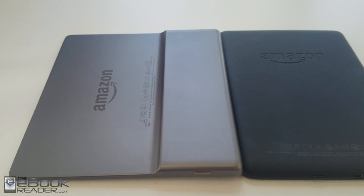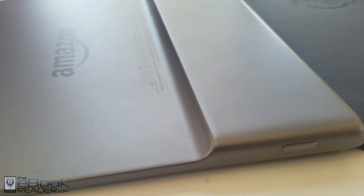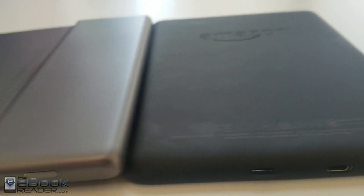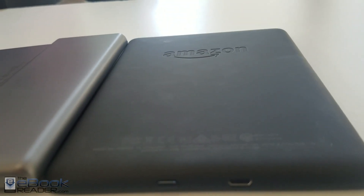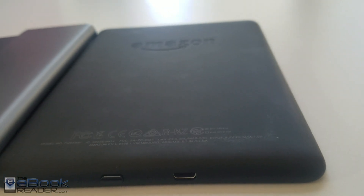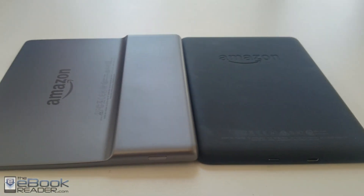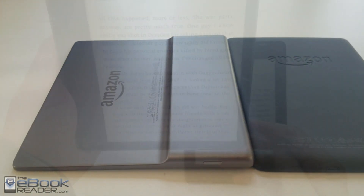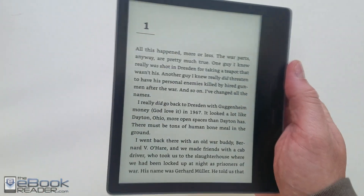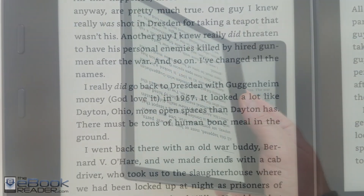On the back, the Kindle Oasis has that unusual design with a larger edge to hold on to that tapers down where it's really thin. The Paperwhite has more of the traditional design with a rubbery coating on the back. The Kindle Oasis definitely looks nicer, but the aluminum is a lot colder to hold — it warms up after a few minutes, but that's the one thing I've never really liked about the Oasis. It also has a sensor so it'll automatically rotate the screen, and you've got page buttons so you can use it either left or right handed.